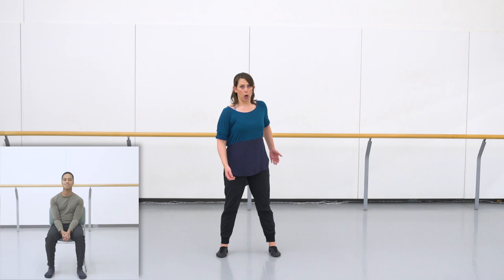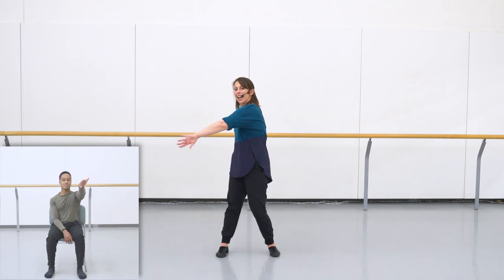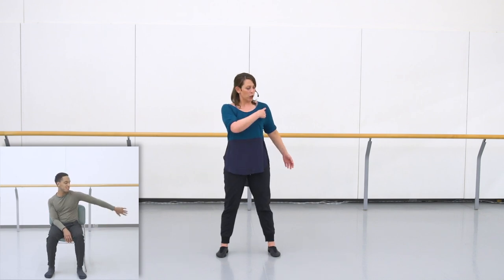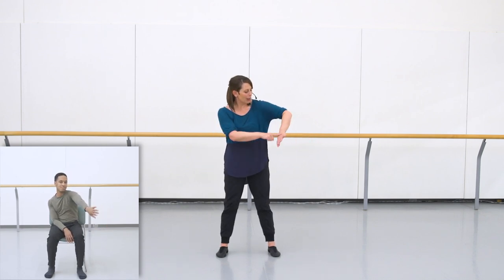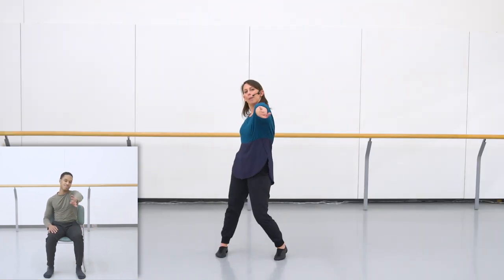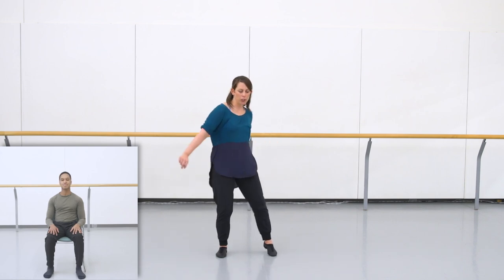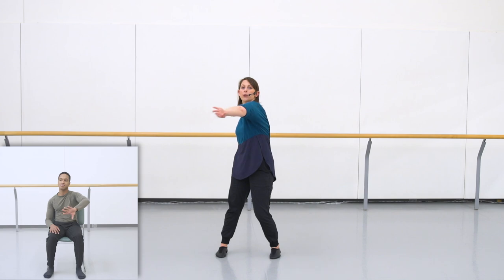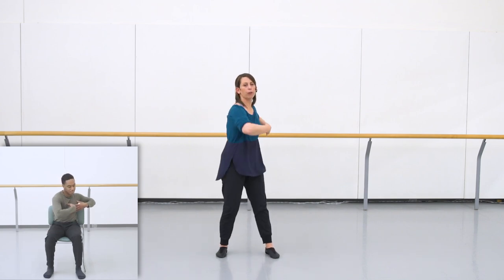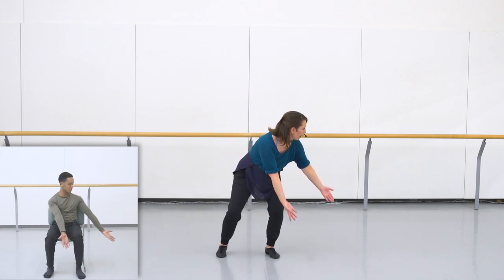Our first movement will be with the right arm — it's going to come across our body, and you'll notice it's a little bit inverted. I'm actually turning my shoulder in and using the back of my hand to move the air across my body. If you're doing it standing with me, you're going to take a right foot step as that arm comes across. That movement takes two counts, then you continue into your elbows for three, four, and release down to your right side on five.